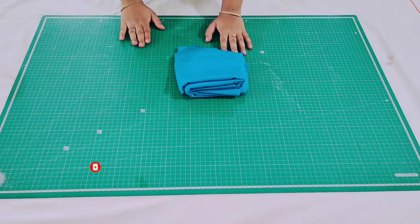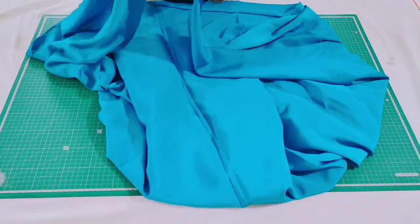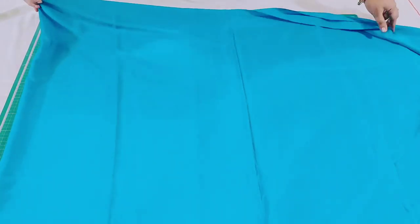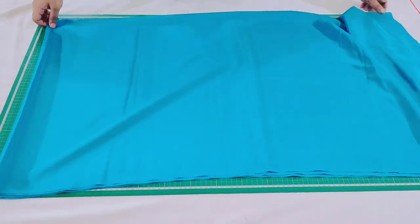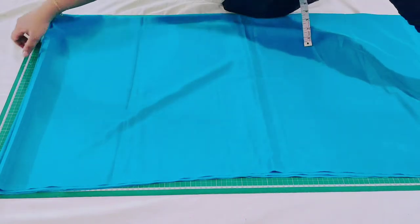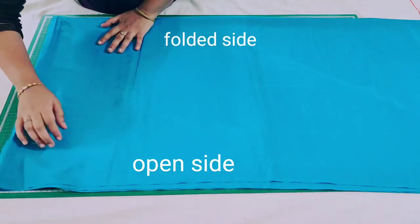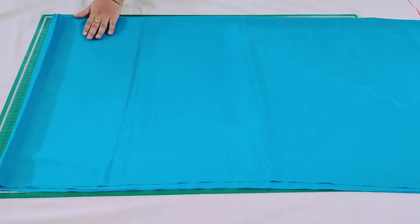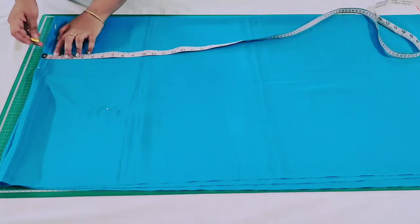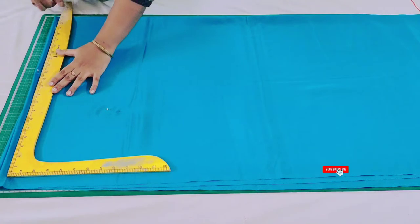To begin, open the fabric and fold it lengthwise. Here you can see I have folded the fabric lengthwise, and now I'm going to fold it widthwise. These are four layers — the open side on one side and the folded side on the other. From this point mark off 1 inch and then draw a straight line to trim the raw edges.